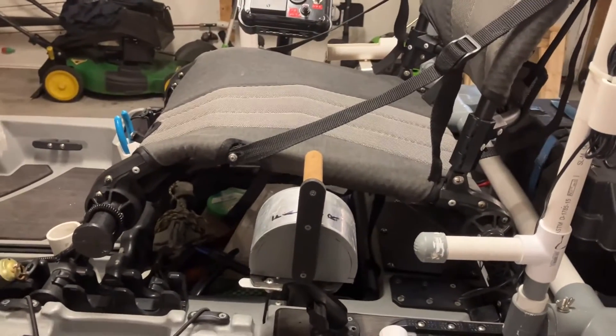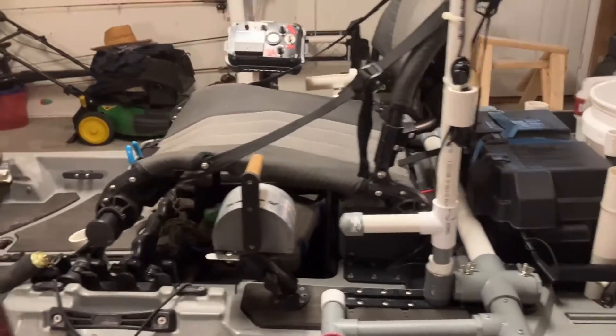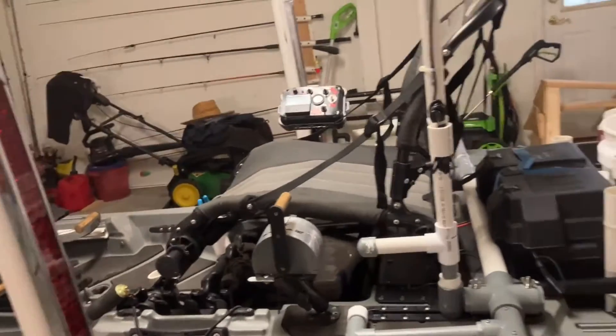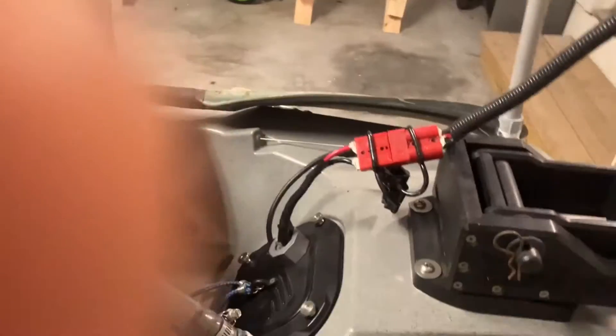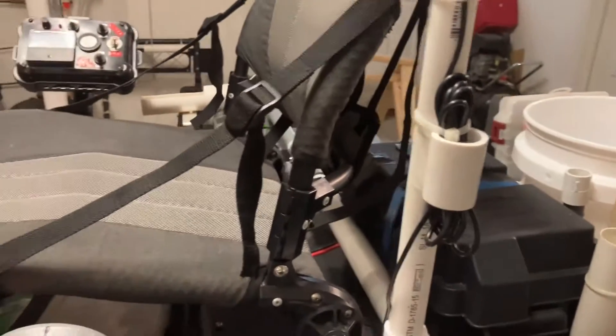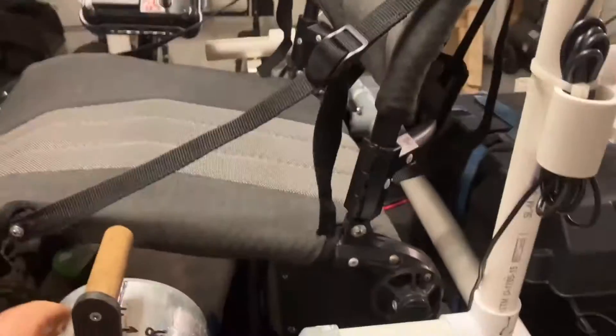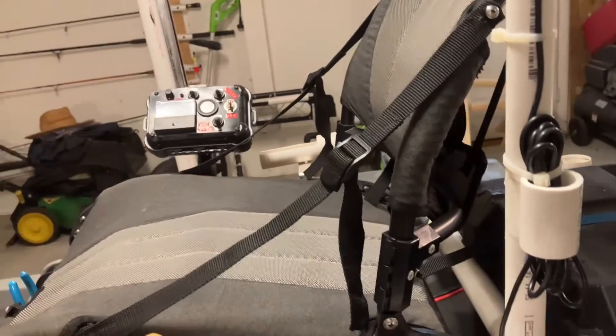My motor controller potentiometer got wet and quit working about two miles from launch — that wasn't fun, especially paddling against the current and wind. The motor controller I made out of PVC and starboard. I use a lot of starboard on this build. What I like about it is it has forward and reverse. Steering is by foot.